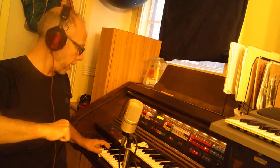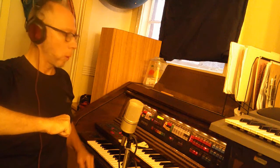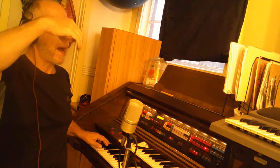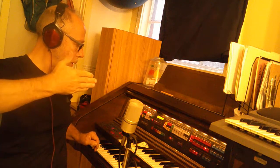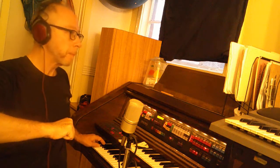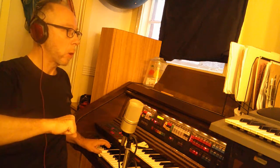Again. Ready? Do, mi, sol, mi, do. Do, la, fa. Do, la, fa. Do, mi, sol, mi, do. Do, fa, re, mi, do.